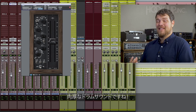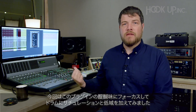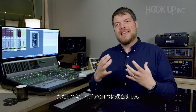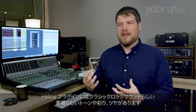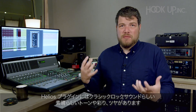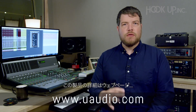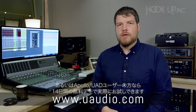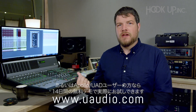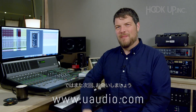That adds a ton of meat to these drums. Needless to say, I could sit here all day and keep playing with this plugin, adding more low end and more saturation, but you get the idea. The Helios plugin has got amazing tone, amazing color, lots of grit, and just sounds like classic rock. If you want to learn more about this plugin, you can go to uaudio.com. And if you already own a UA interface or UAD2 hardware, you can demo this thing for free for 14 days right now and get your rock on. See you next time.